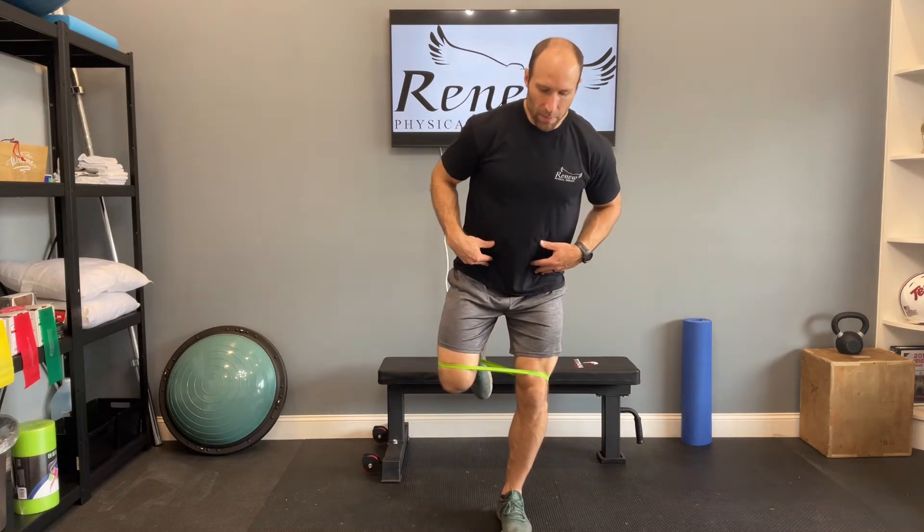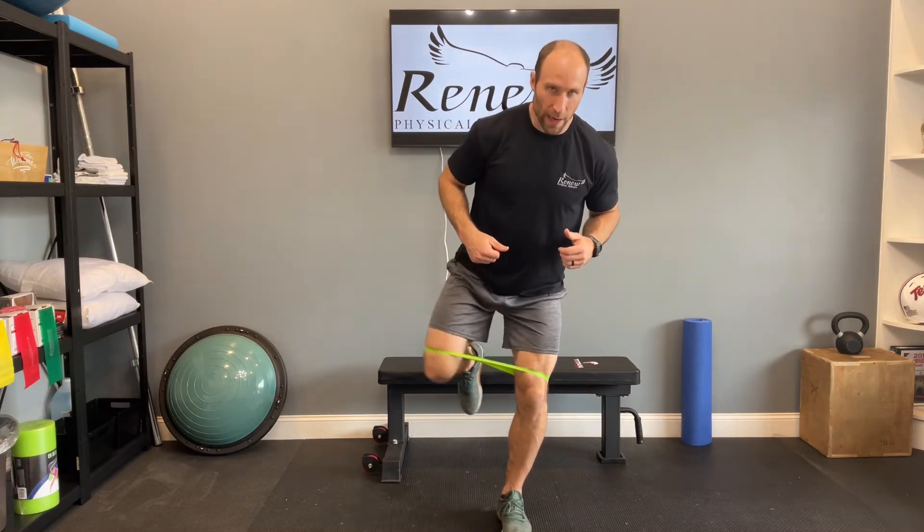For the standing clamshell, I'm going to have you place that band just above the knees. When you stand up, have a slight bend in the knees and a slight hinge forward at the hips. Bend that knee, and we're kicking out to the side.